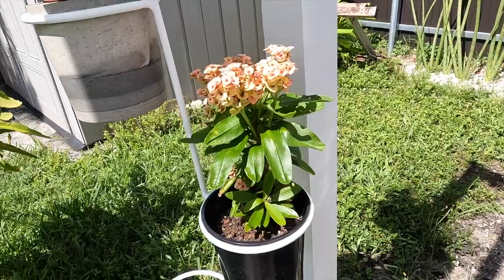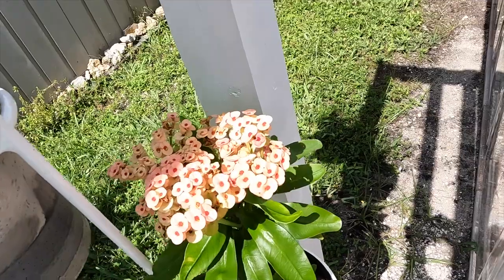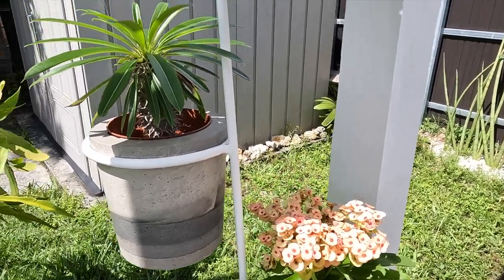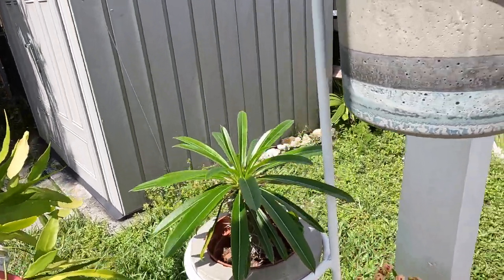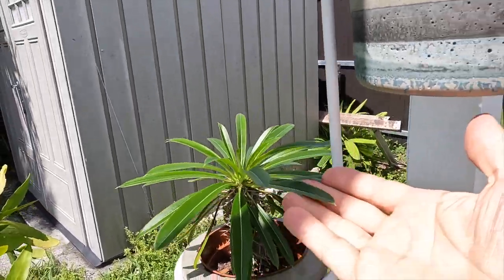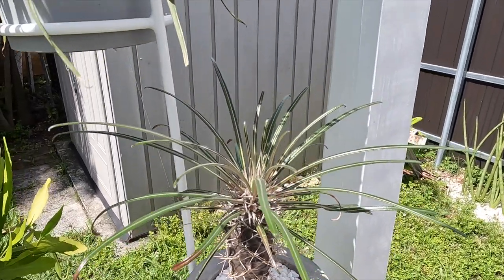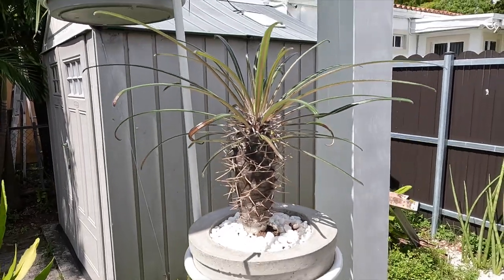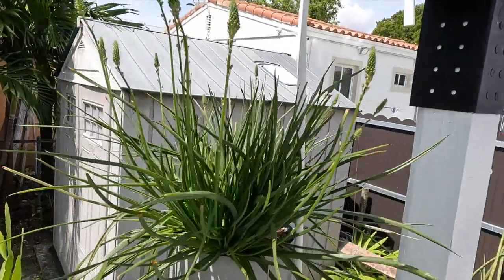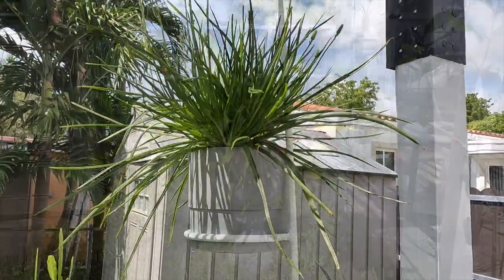On this side, I have another Milii in a different color with pretty peachy colored flowers. I also have two Madagascar palms — one has beautiful full green leaves. These love the sun, that's why they're on this side, because there's a lot of sun in this area. And I have this yellow blooming pretty succulent up here, which is also sun loving.